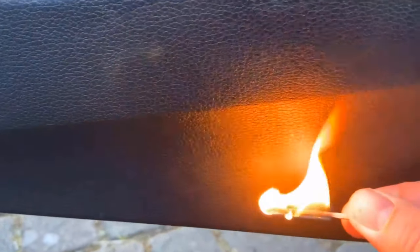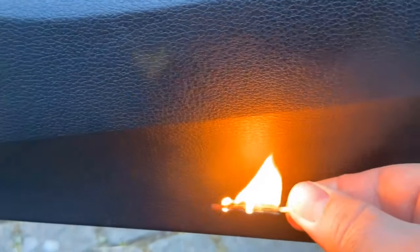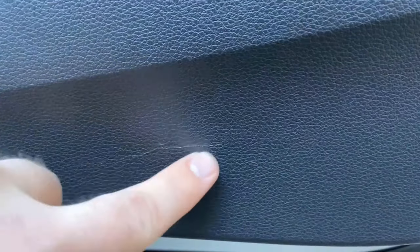In this video I show you exactly how and for what you should use matches on your car. Make sure you watch the video to the end. Surely you know it too — somewhere on your dashboard, or as in my case here on the door, you have such a scratch.